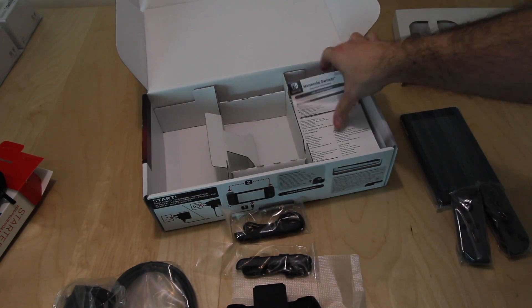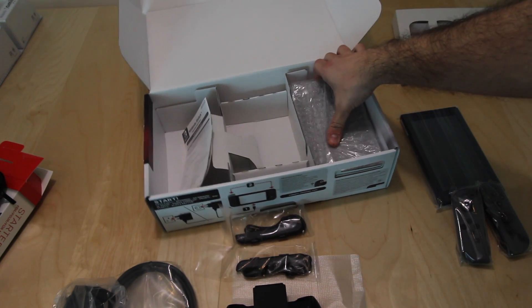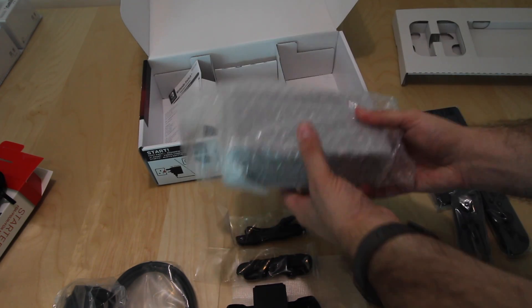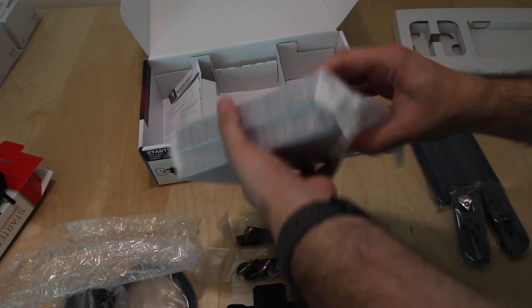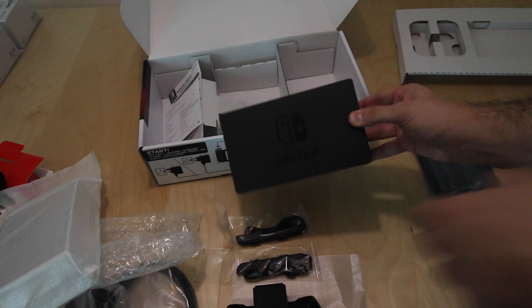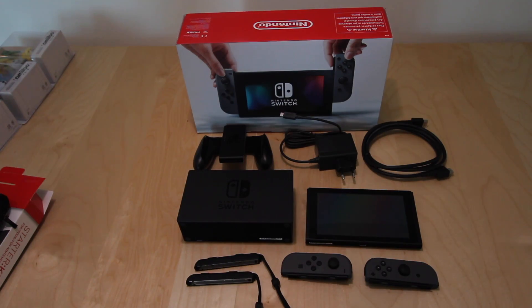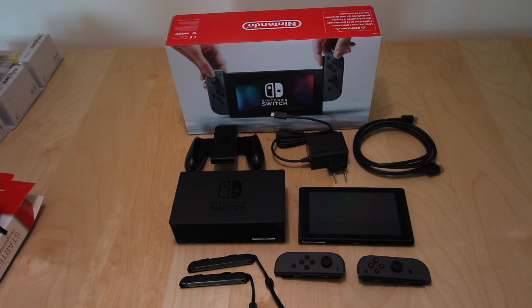Here we have some documentation. And the last part in the box is the base in which the Nintendo Switch goes when you are connecting it to your TV. Practically those are all the items that you get in the box. This concludes our unboxing of the Nintendo Switch — these are all the contents present in the Nintendo Switch box.